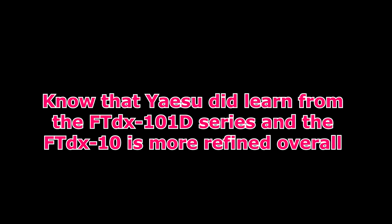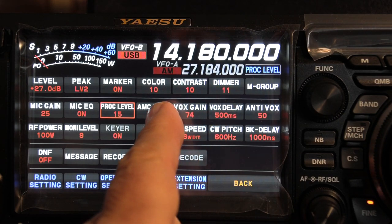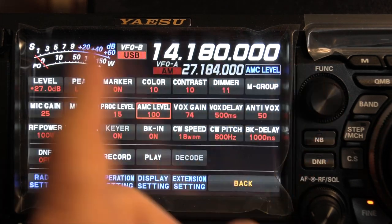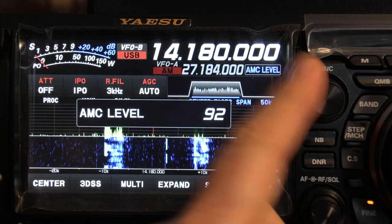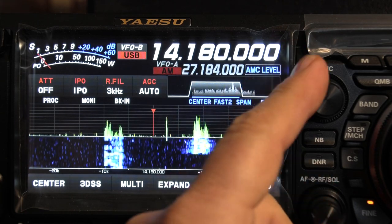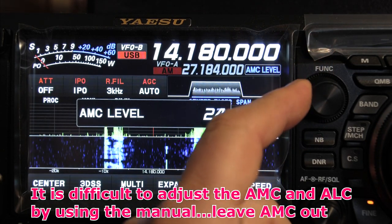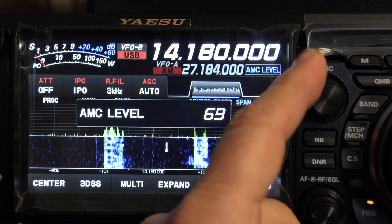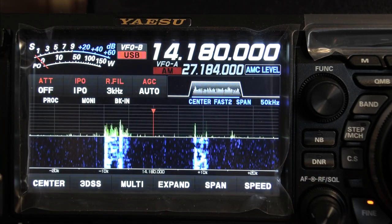Yaesu learned from the FTDX-101 series and this radio is a little more refined. On the Yaesu there's a feature unique to Yaesu called AMC — sort of automatic mic control. Any menu item you touch becomes controllable by the multifunction knob, so you adjust the AMC level with that. It's sort of a limiter in my book — it wants to keep you from over-modulating. A setting of 100 takes it completely out of the circuit. As you come down to around the middle range, your power starts to reduce and it clamps down on your audio drive to make sure you don't overdrive the radio. I'd leave it at 100% and adjust everything as per normal, watching the ALC meter for best results.